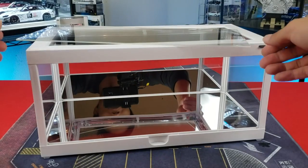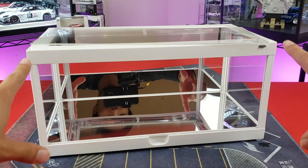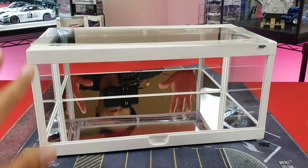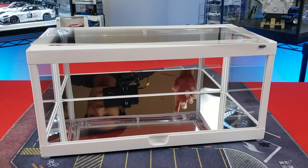All right guys, we made it to the end. Here it is, fully assembled. Looking great. Love the white accent. I think white looks super clean and it will accent the car that you put inside very well too.